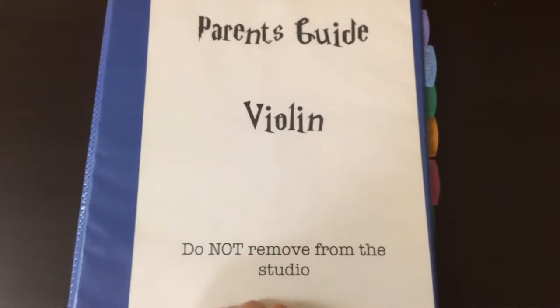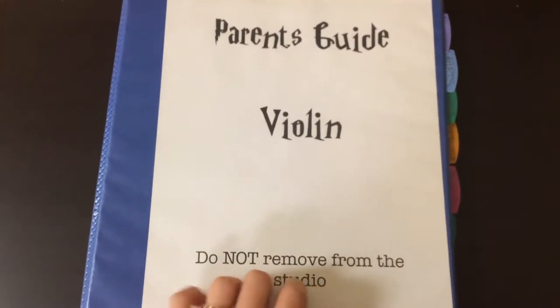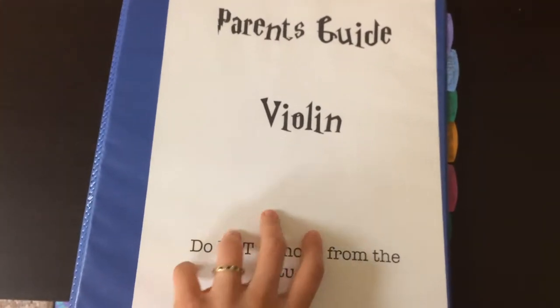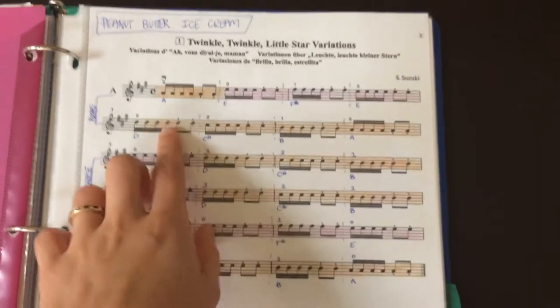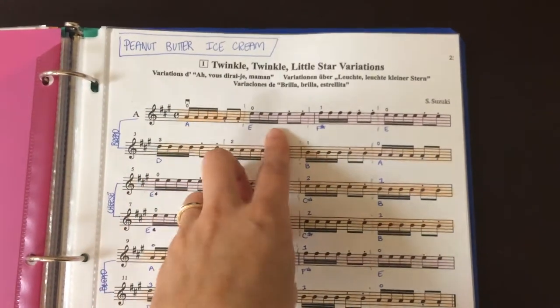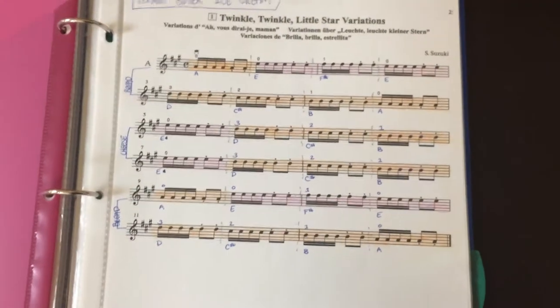Here's a tip for Suzuki parents. In my studio I have these parent guidebooks — one for violin, one for cello — where I took all the pieces from Book One and applied my color coding system. All the A strings are orange, all the E strings are pink, D string purple, G string is green.